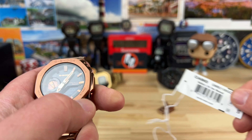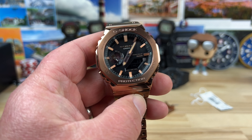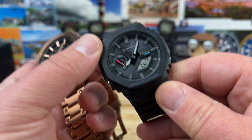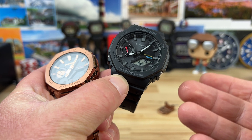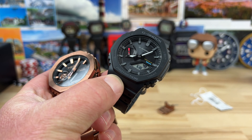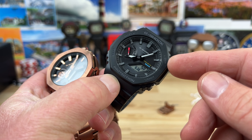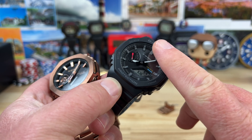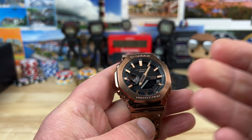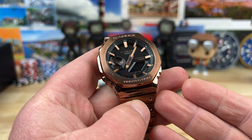We were destined to see more 2100s just because of the success behind the 2100, from its earlier models all the way to the more popular and more affordable resin Bluetooth and solar ones. These ones are probably going to be the best bang for dollar in the 2100 lineup. Expect a ton of different colorways, and I suspect we'll see more metal versions as well.